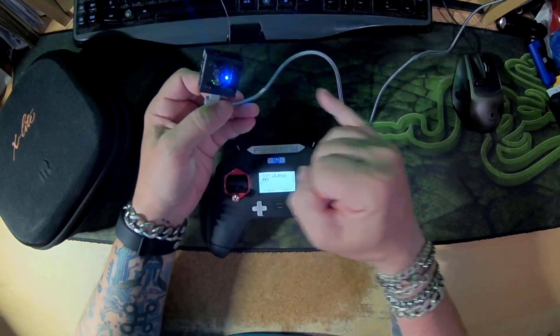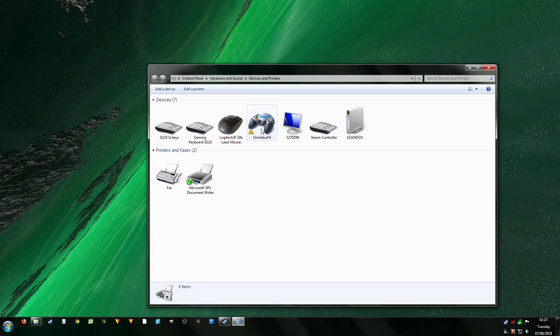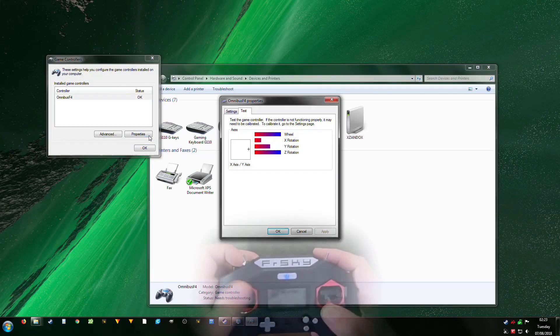USB HID device detected. Receiver bound. Go to devices — we should see Omnibus S4. There we go. Functionality.